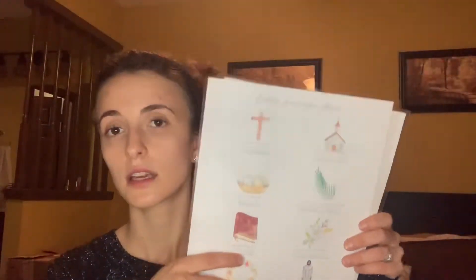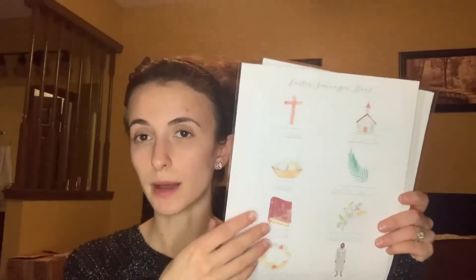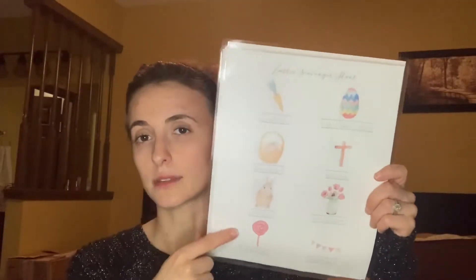It also comes with some scavenger hunts. There's one that's more church- and Jesus- and Bible-based, there is a nature one to go on a nature walk and do a scavenger hunt in the backyard, and then one that's more fun, like Easter Bunny type things. I laminated these so they can just share them and use a dry erase marker instead of printing one off for each of them, and then I can reuse them next year.